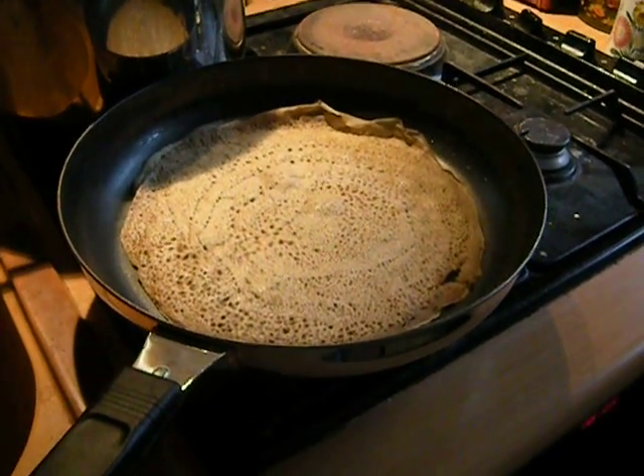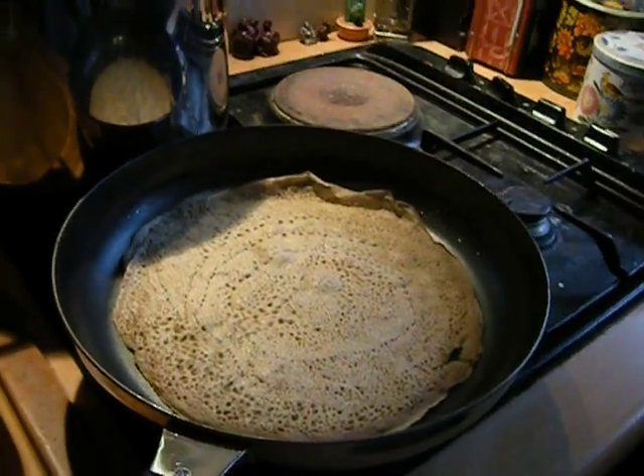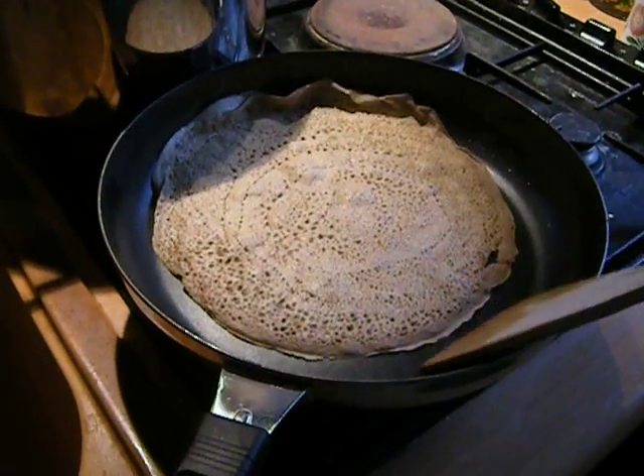This is a buckwheat crepe cooking on my stove on a Sunday, and this is a typical Sunday dinner in my French family. My mother-in-law is Breton.